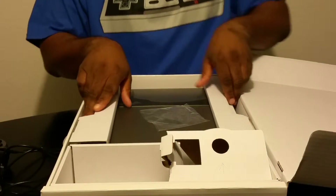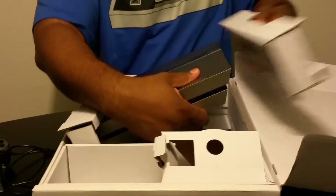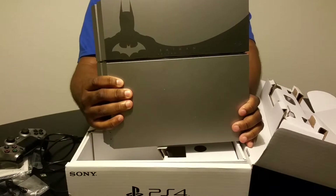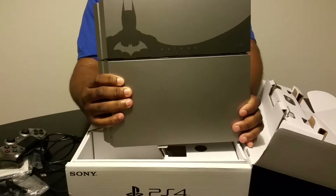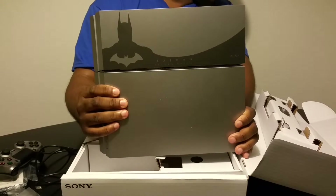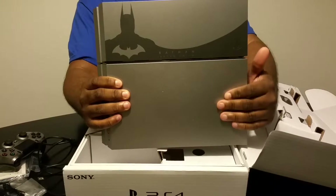Let's get to the system itself — the actual system right here. It actually feels about the same weight as the PS3. One thing I do like about it is it has a matte finish on it.